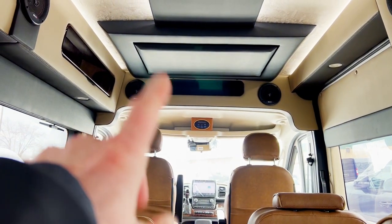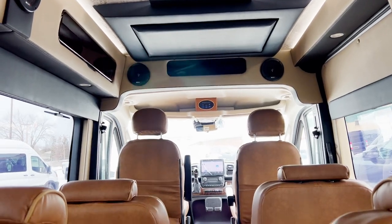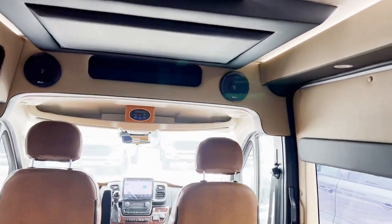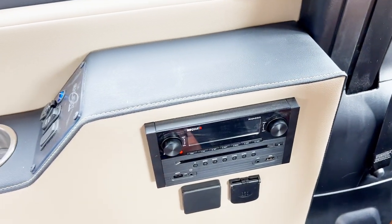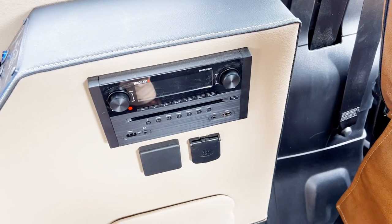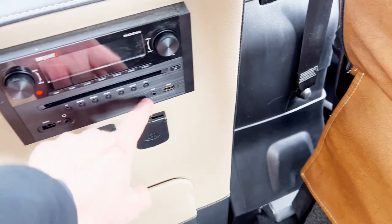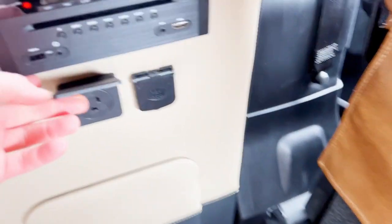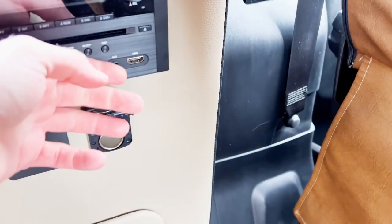There's a TV up there — I'm going to drop that down in a second — so you've got plenty of entertainment for people in the back. You can hook up an Xbox or a PlayStation and play some games. MB court head unit, so you've got all your audio controls, different zones, and inputs for different media — HDMI, auxiliary input. On top of that, you've also got 120 volts and 12 volts if you need that.